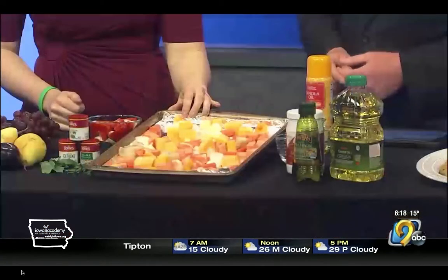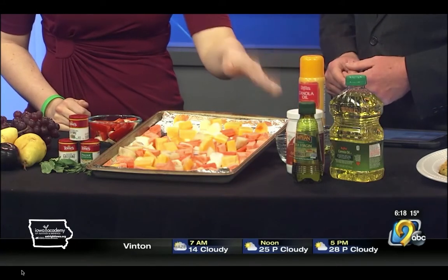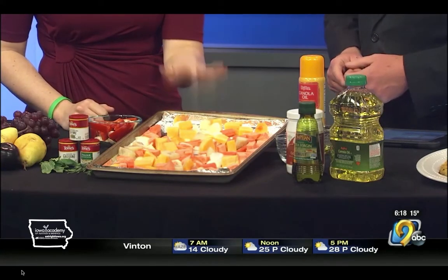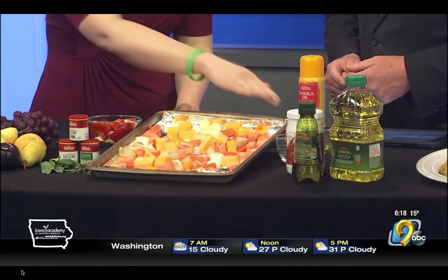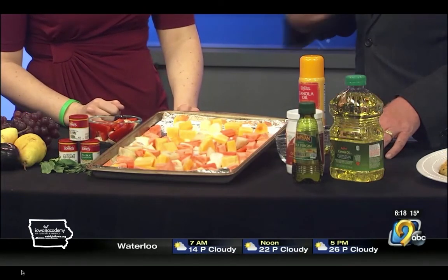It's going to be a really simple setup. We're just going to line our pan with some aluminum foil. I recommend spraying it with a little bit of cooking spray — even though we have some oil, it's only about a tablespoon, so the vegetables still have a tendency to stick. Once you've got the vegetables cut up, add them onto the aluminum foil, then add a tablespoon of oil.